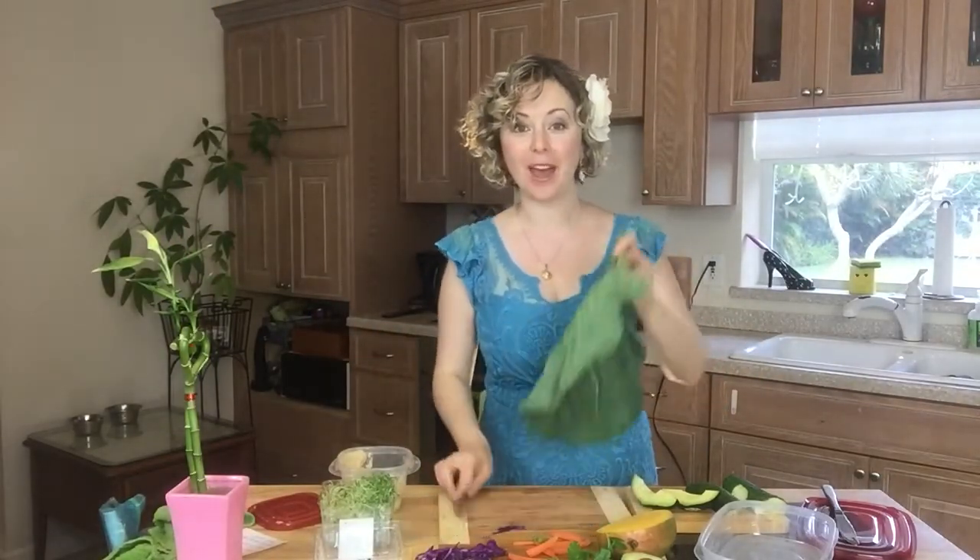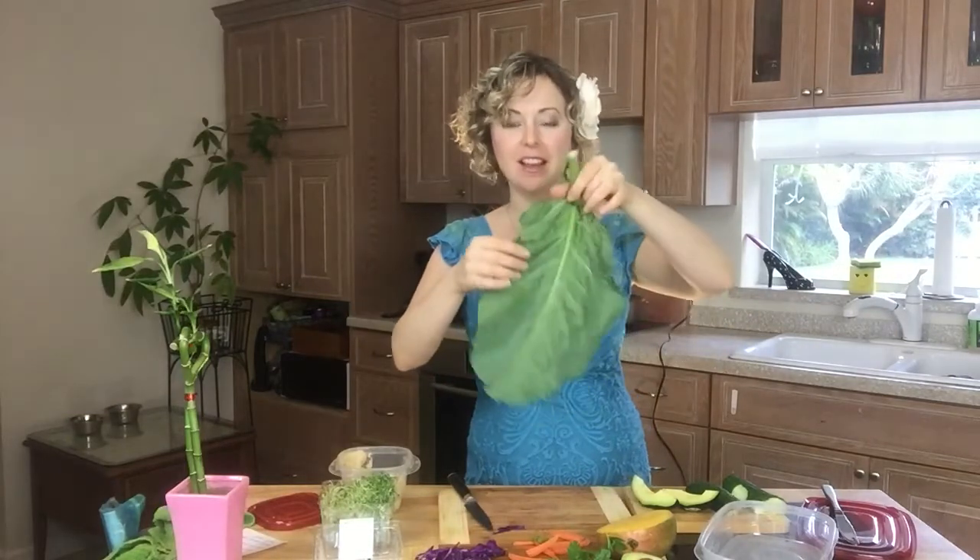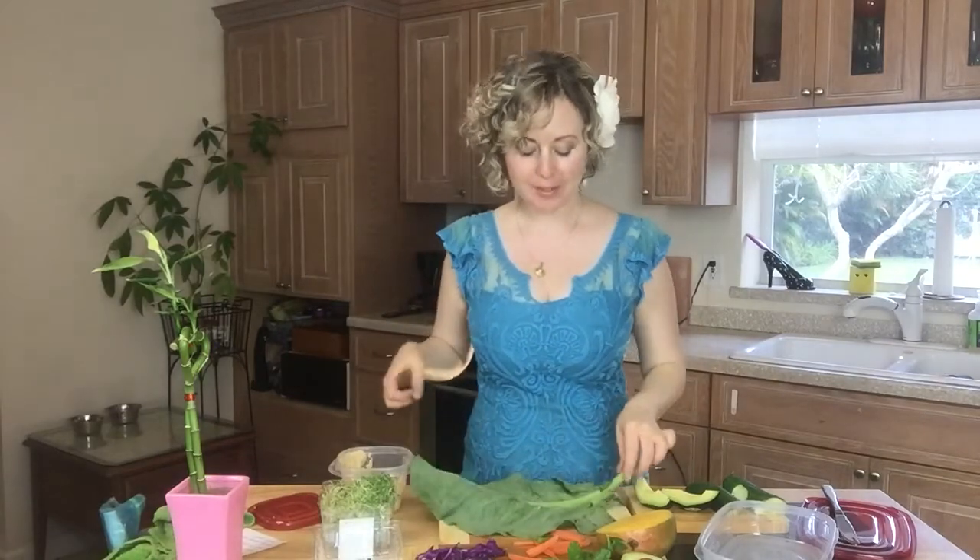Hi there, I'm Alina Zee and today we're making over wraps. We are gonna make an awesome wrap with a collard leaf. This is so good for you and we're gonna make it taste amazing. Super simple.